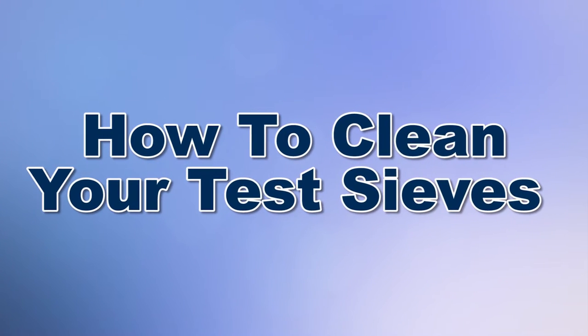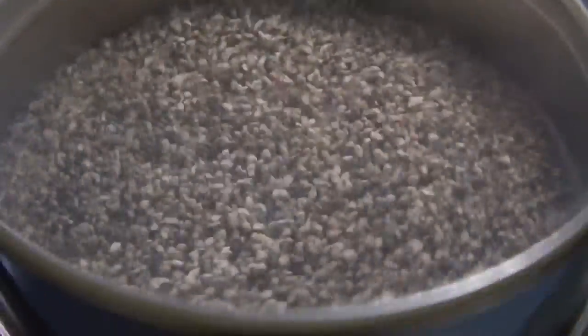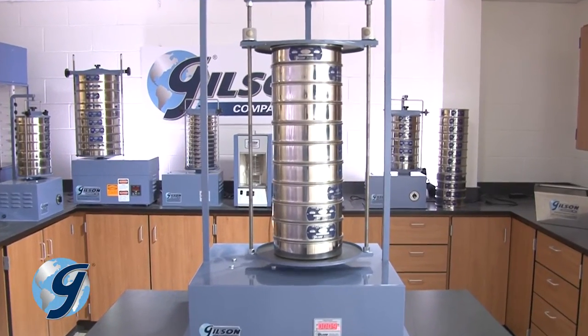Test sieves are precise instruments, and if handled with care, will last longer and retain their accuracy. Here's what you need to know before cleaning your test sieves.